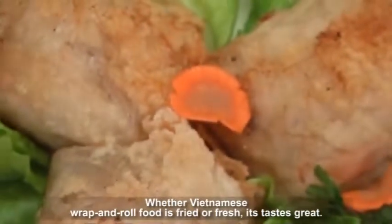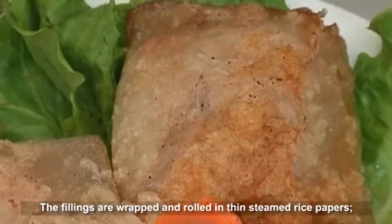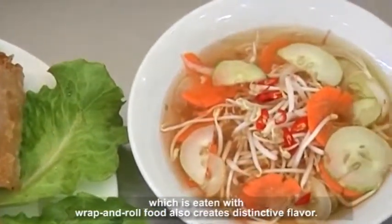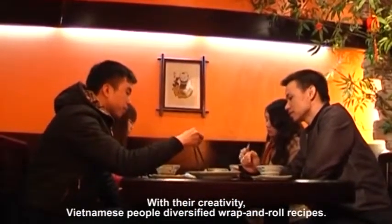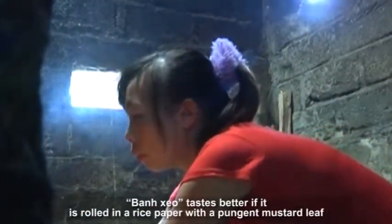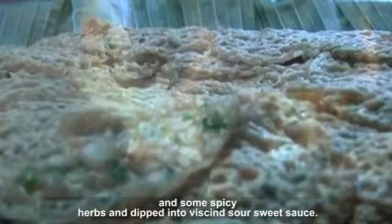Whether Vietnamese wrap and roll food is fried or fresh, it tastes great. The fillings are wrapped and rolled in thin steamed rice papers, bringing an interesting experience to the eaters. With their creativity, Vietnamese people have diversified wrap and roll recipes. Banzio is a favorite kind of rice cake — it tastes better if rolled in a rice paper with a pungent mustard leaf and some spicy herbs, and dipped into a sour sweet sauce.